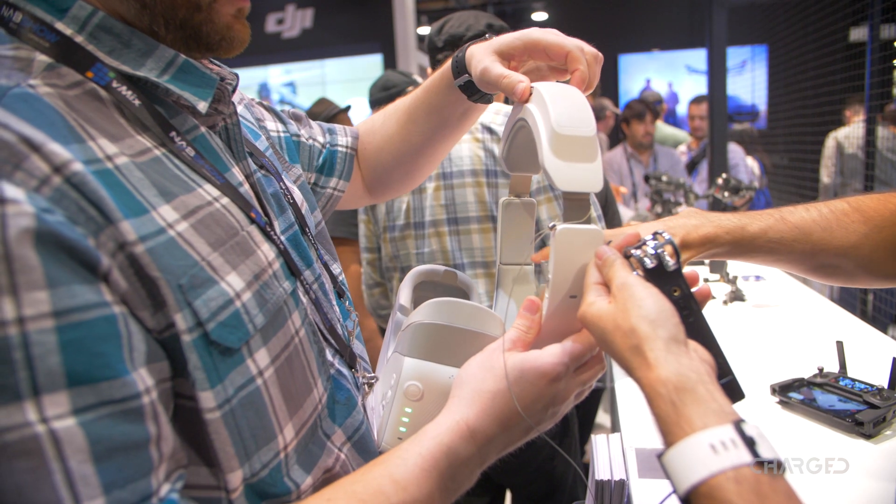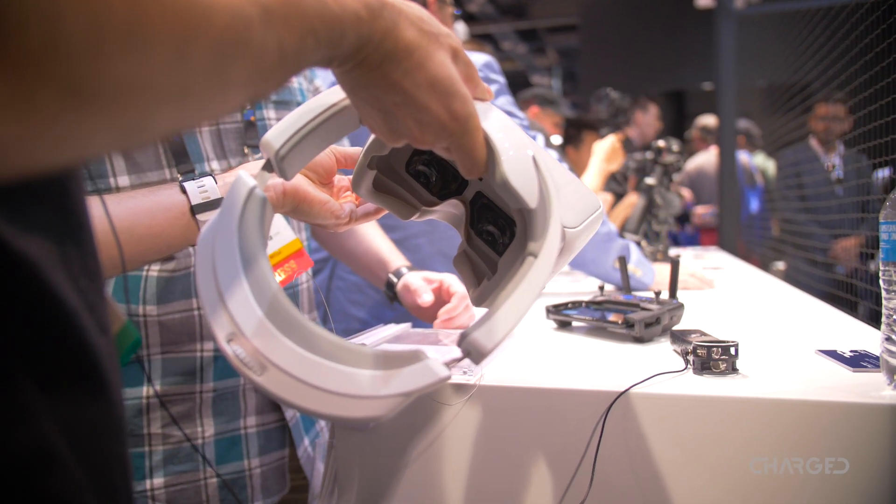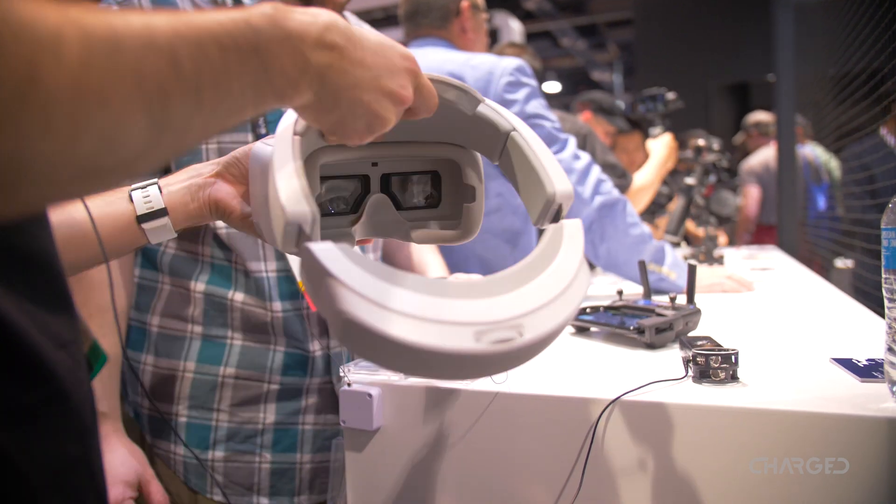With a going price of $449 and a shipping date starting May 20th, pre-orders have sold out already — but keep tabs for your chance to purchase.